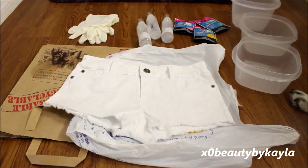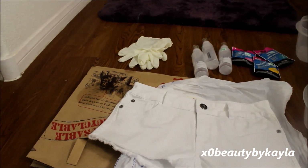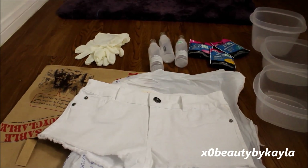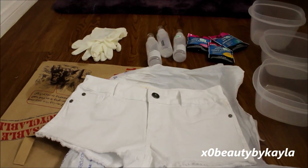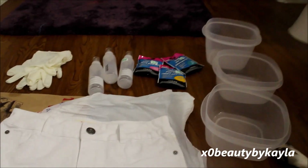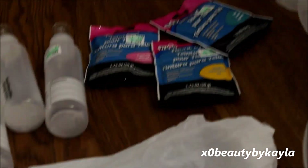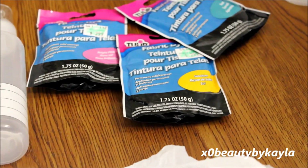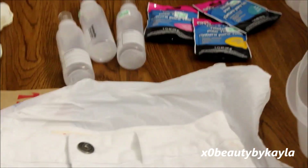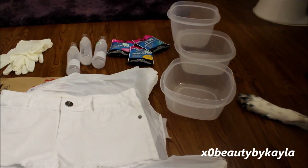Hey guys, we're in my bathroom — and so is Bandit. I got all of my items for this project at Hobby Lobby. I got some gloves, those were 99 cents. I have my tubes — they all have a little nozzle or squirt spout thing on the end of them, those are 99 cents each. Then I got my tie-dyes, which were $2.99 each, in the colors bright pink, sunshine, and teal. I also have three Tupperwares — not from Hobby Lobby — I'm just using those to mix each color individually.